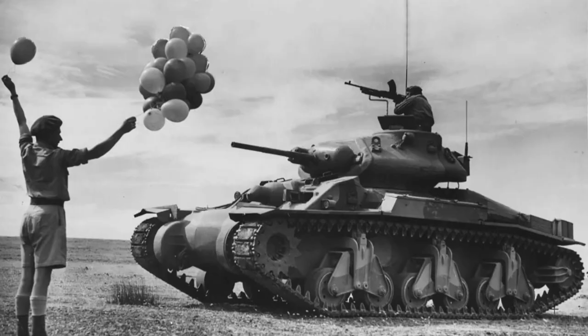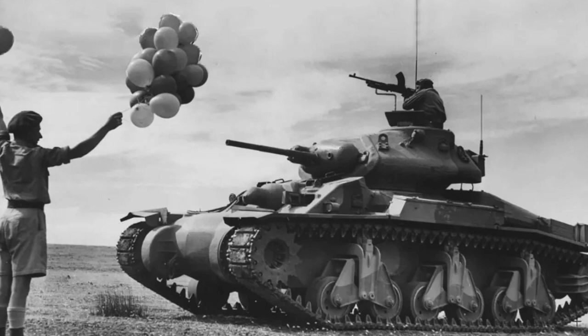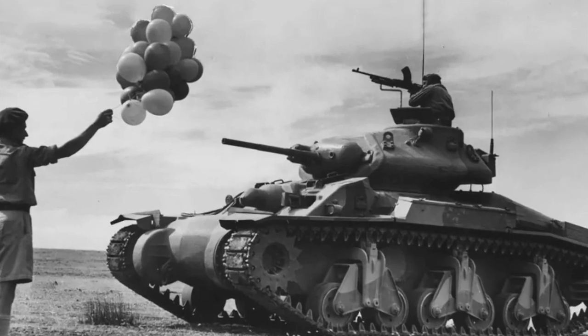During World War II, Australia worked on and produced an entirely domestically designed tank called the Sentinel, and also modified British tanks with additions such as flamethrowers and mortar launchers. The Sentinel in particular included a number of unique and advanced features that inspired later Commonwealth designs.